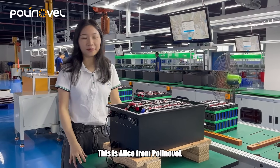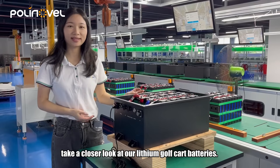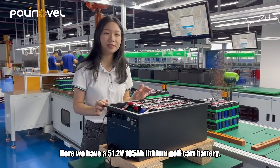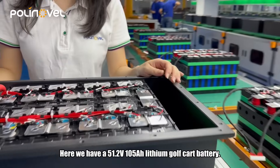Hey guys, this is Alice from Paulinovel. In this video, we are going to take a closer look at our lithium golf cart batteries. Here we have a 51.2 volt, 105 ampere hour lithium golf cart battery.